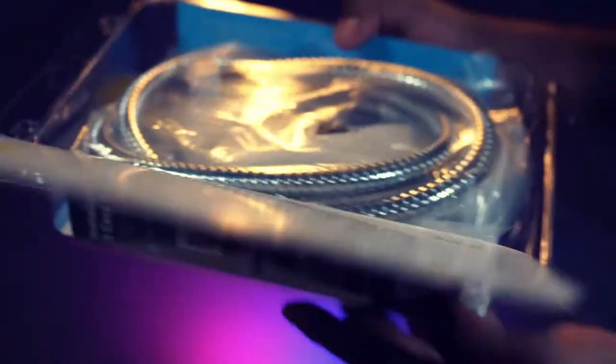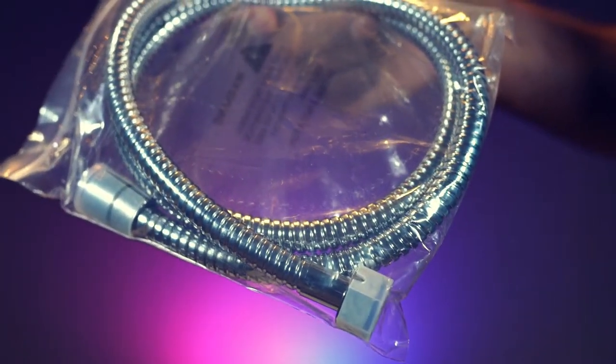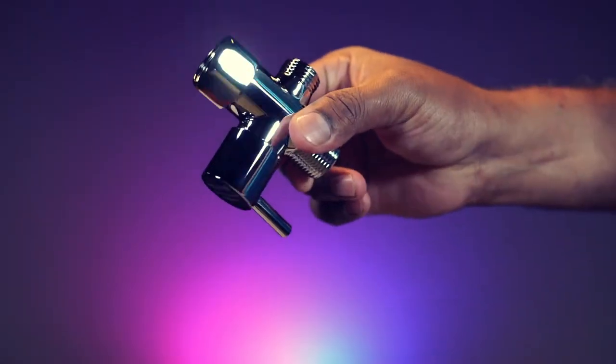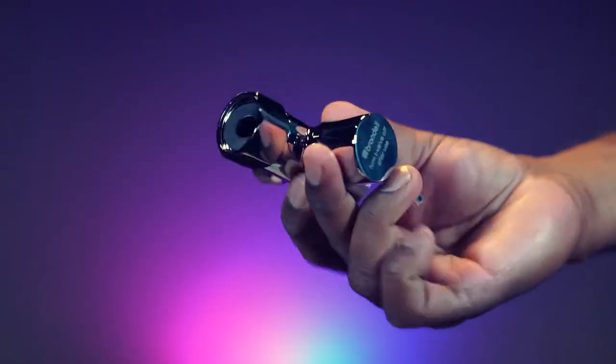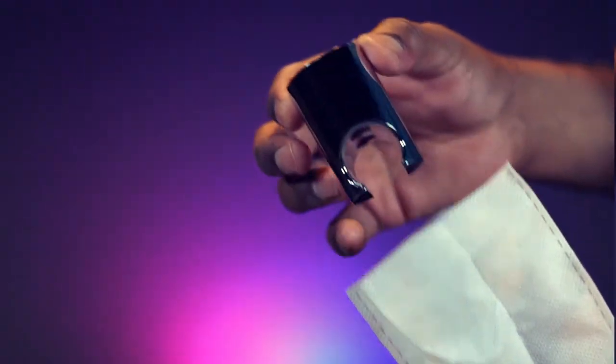It comes with this metal spiral hose with inner woven core — extra-long at 47 inches. This is the all-metal T-valve for pressure control and shut-off. And this is the sprayer holster for mounting.